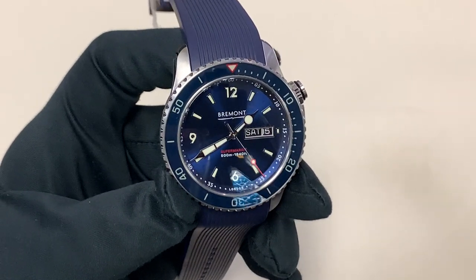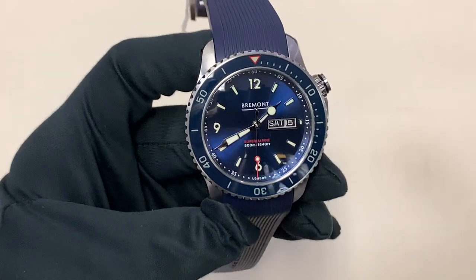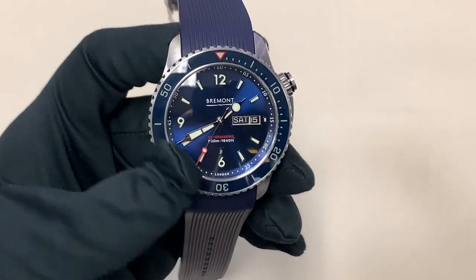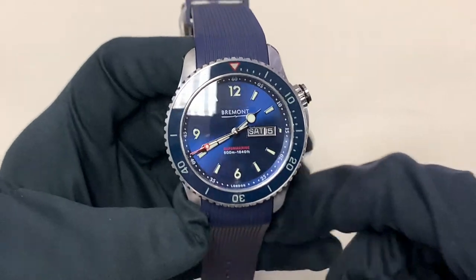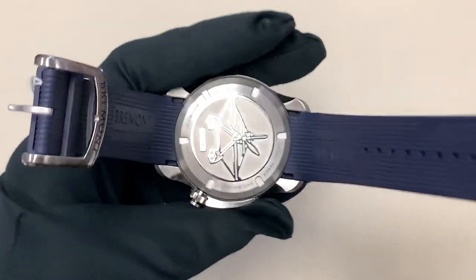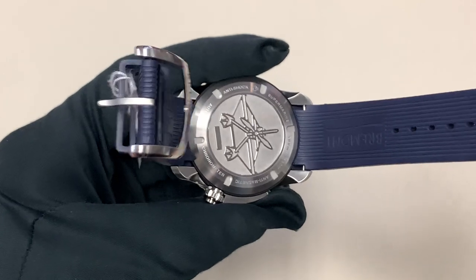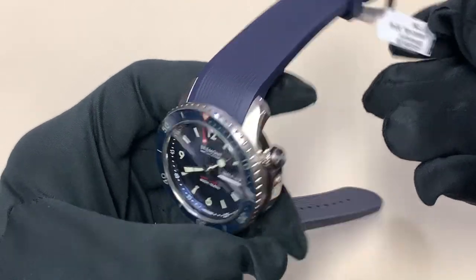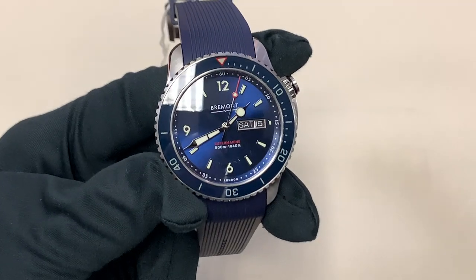This is the Bremont S500, and it's called the S500 because it's got 500 meter water resistance. So this is a pretty serious diver. They do have divers up to 2000 meters water resistant, but this is a little bit smaller than that — it's 43 millimeters in diameter, a little bit less beefy. I really like this piece; it's very elegant but very sporty. Everything Bremont has made that I've been seeing has been absolutely fantastic in terms of build quality. The retail price of this watch is $4,695, and it's a very good value for money with the quality you're getting on this case.